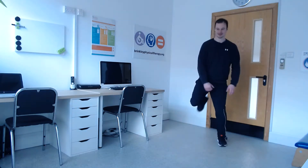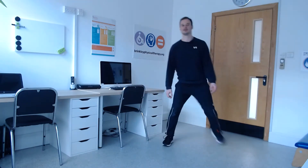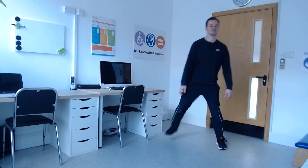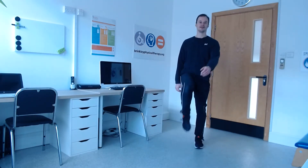Very good. Gently kick your heels back then, side to side. Step and lift, kicking back your heels. Nicely done. And then lift your knees up in front, marching on the spot. Nice high knees, stepping forwards. And then gently bend side to side. Keep your feet still, gently reach down the outside of your leg.